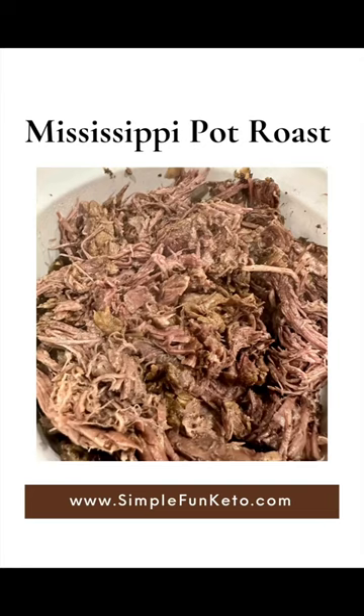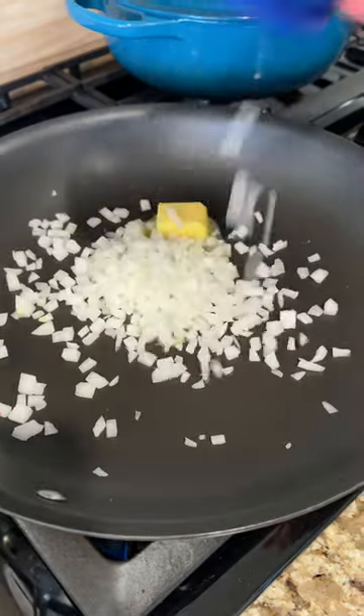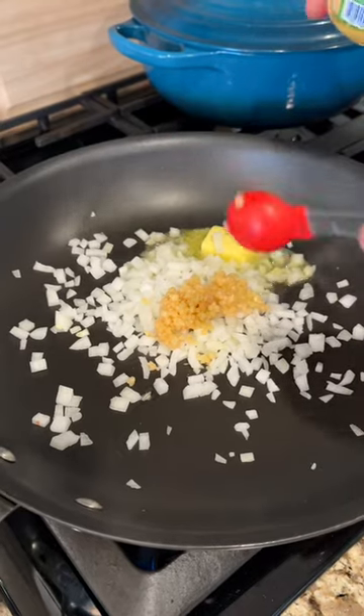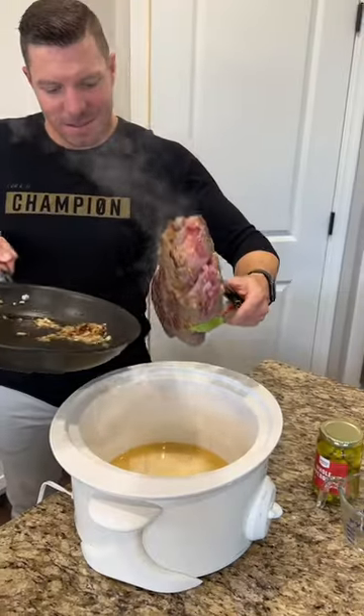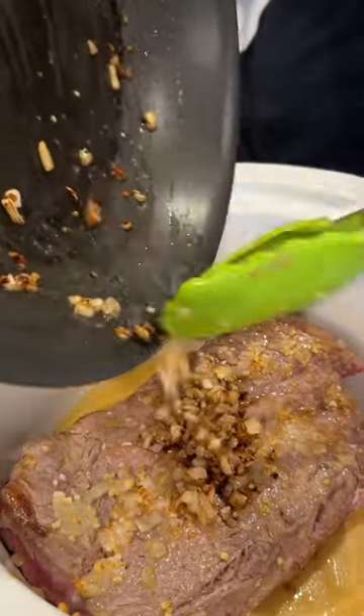This Mississippi pot roast is a delicious and healthy family dinner. We're going to start by searing our meat by putting in a half cup of sliced onion, about three cloves of garlic, and a tablespoon of butter. Sear it for two to three minutes on each side and then add to your crock pot.